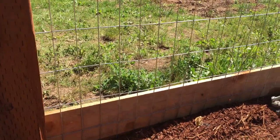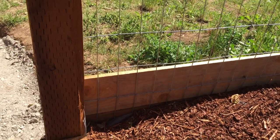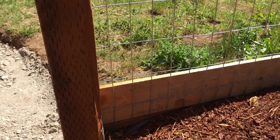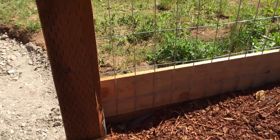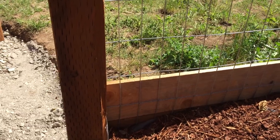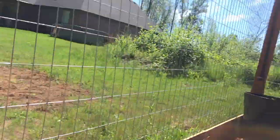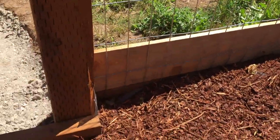Box turtles actually don't need that much UVB. Inside I give her a 10.0 T8 bulb — if I were using a T5 I'd probably give her a 5.0, but most people give them 5.0s. I give her a 10.0 just to make sure she's getting enough UV, and of course out here she's getting very strong UV from the sun.